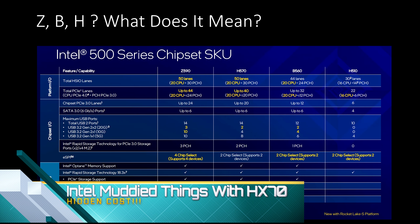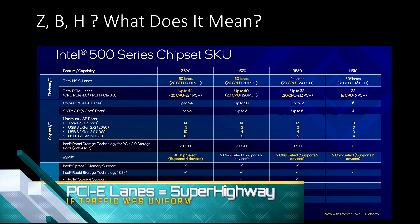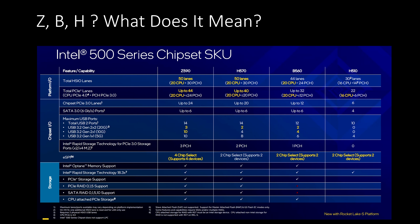Intel came out with the H570, which they claim sits right behind the Z590. Looking at the specs, a lot of the numbers are the same. Two numbers are extremely important and very much the same: the idea of lanes. This is as simple as the concept of a highway — the number of lanes between two points can determine how much traffic flows. In an ideal world, every bit of traffic would be spaced equally, going maximum speed, and everybody arrives in perfect uniformity.